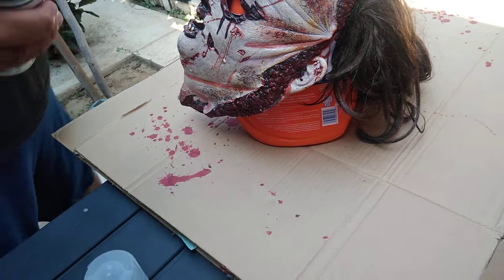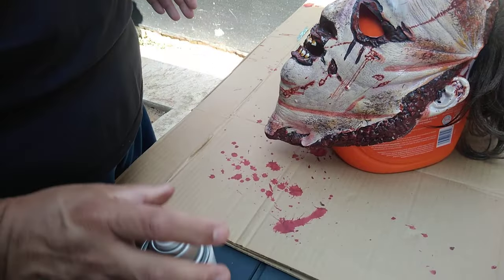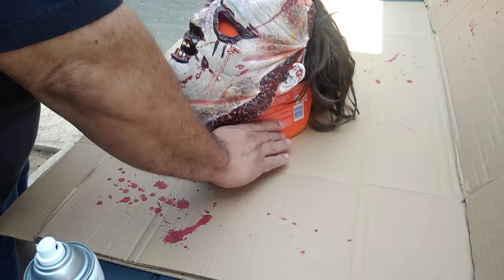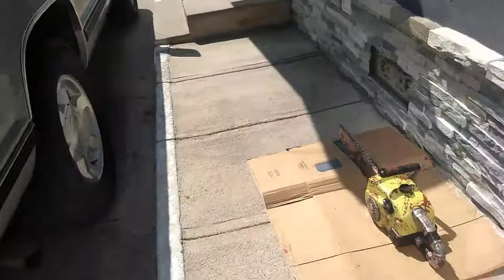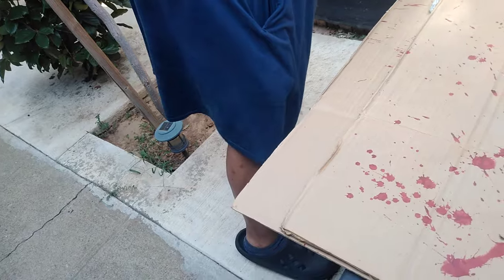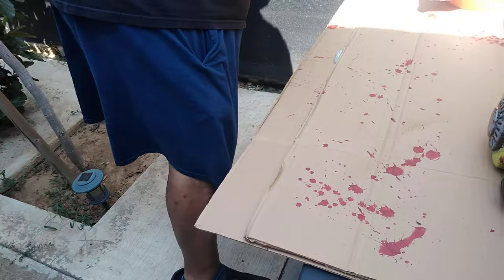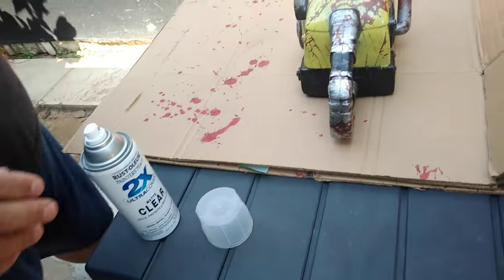That should help it too. It's really peeling.